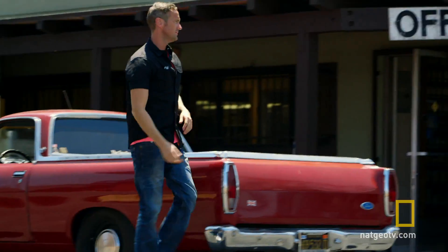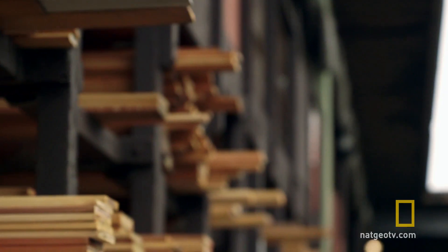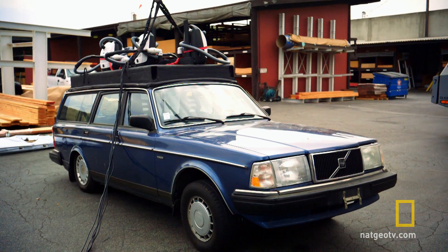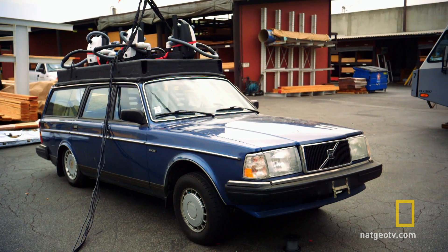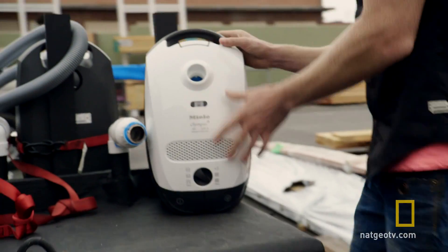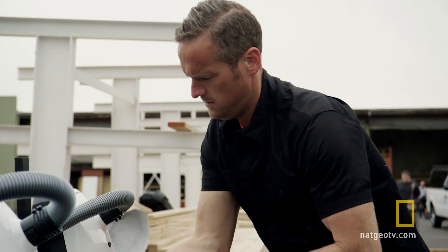I'm used to blowing things up in the name of science, but for once I want to do the reverse. So I've come to this lumber yard to try and create super suction in a gravity-defying test of strength. This crazy-looking rig is exactly how I'm going to do it. What you're looking at here is a huge super-size vacuum cleaner on the roof of a station wagon — five vacuum cleaners, five hoses, all inserted in the top.